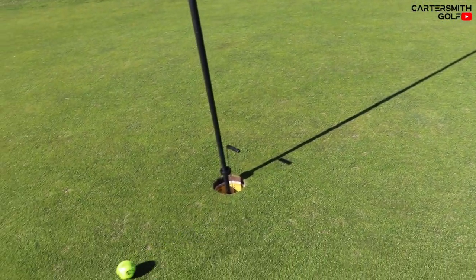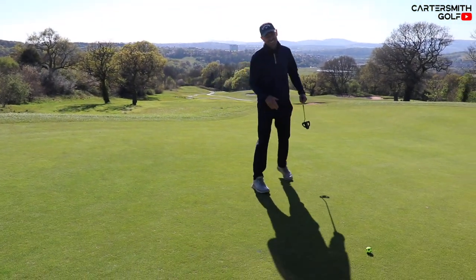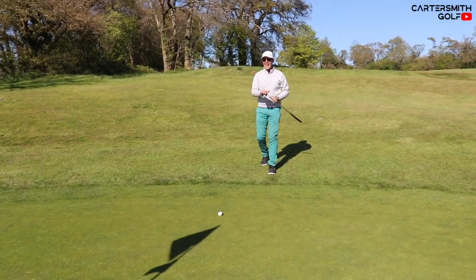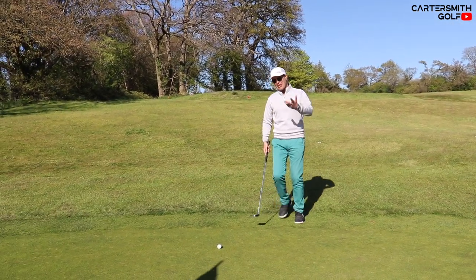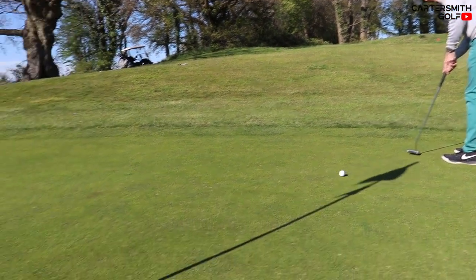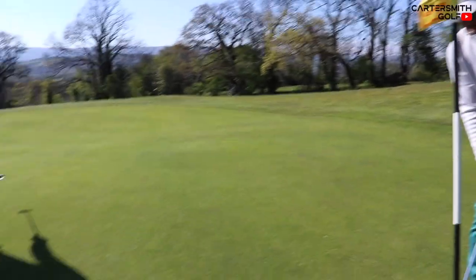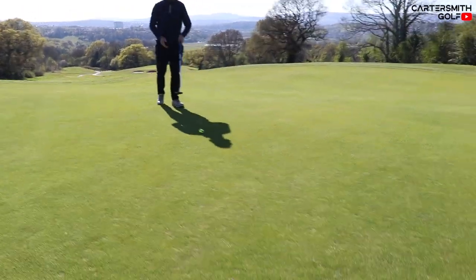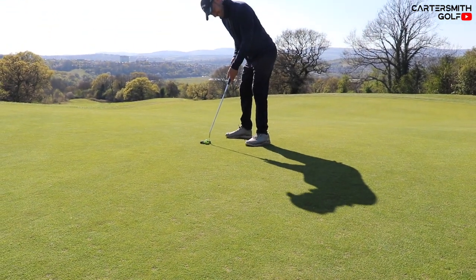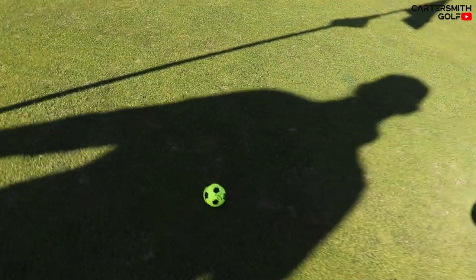That green is fast! Let's try to make birdie. Matt's putt is fast — stay on it. I'll learn from that. Matt, knock that one in. Getting slightly closer — well done. On to the next one.